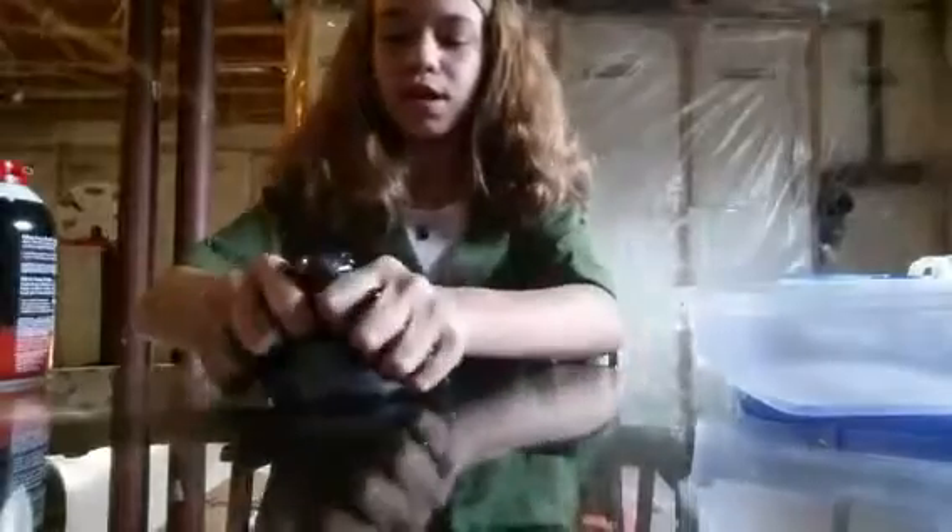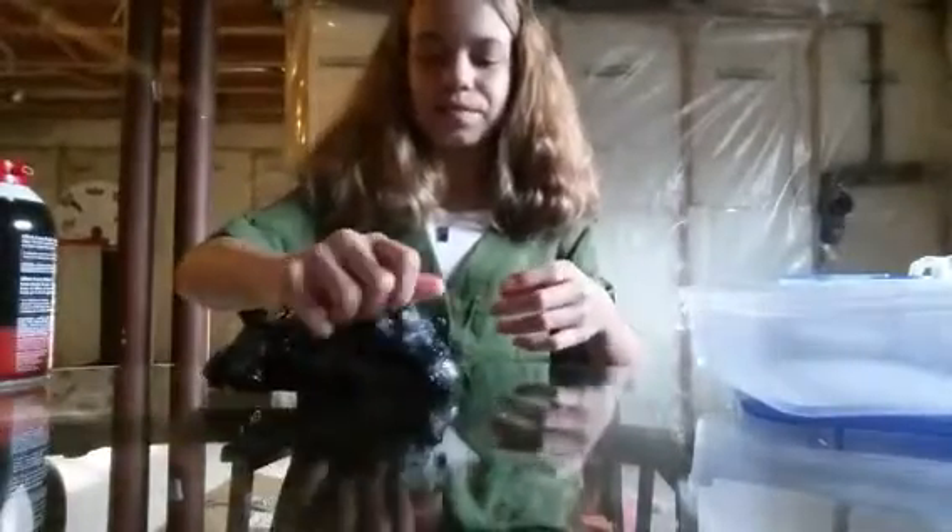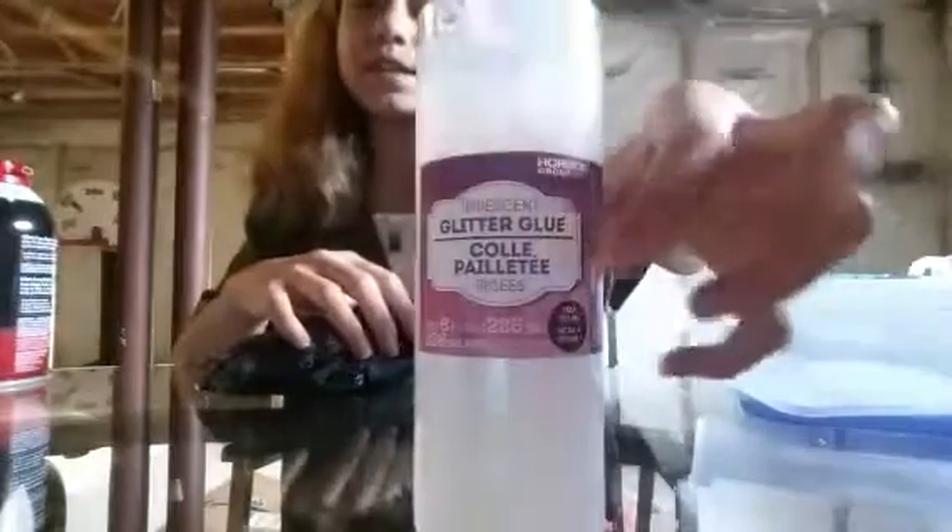This slime has really good clicks. Oh my gosh, I love how this black and iridescent kind of silver glitter goes with it. It kind of reminds me of a galaxy, because I did add some of my other iridescent glitter glue into it. This is iridescent glitter glue. With that, you also have to add some clear glue in with it — I suggest Elmer's clear glue because it works the best for me.